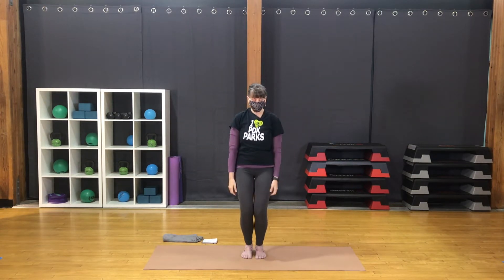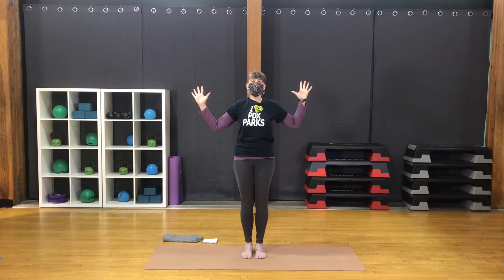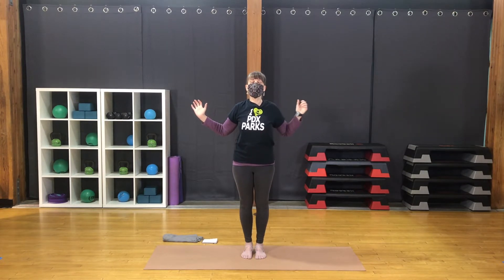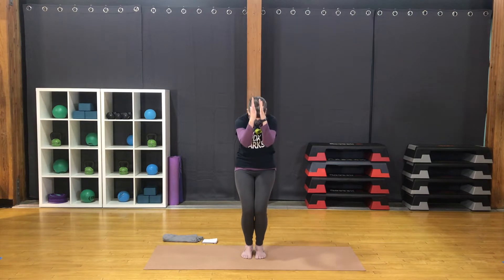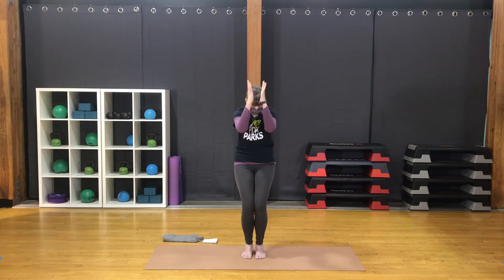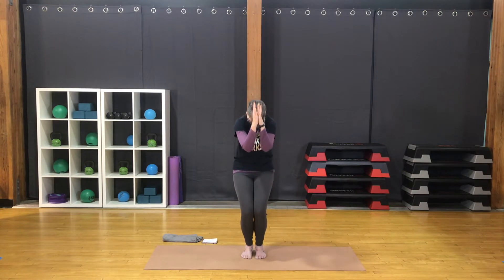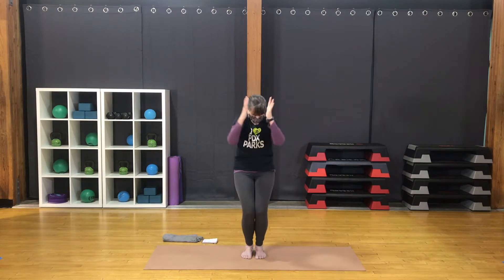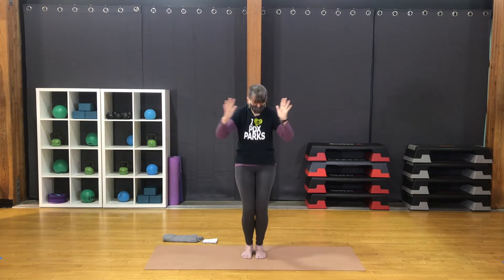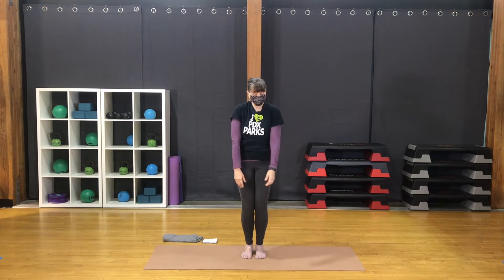Any movement you need to let go of tension. Back to center. Bring the arms up into a W shape. Draw the elbows back. Reach forward through the belly, then the chest. Exhale, bring the elbows forward. Flex back through the spine. Bend the knees. Inhale, opening. Exhale, elbows forward, back. Lead from the belly in each direction. One more time. After the exhale, back to mountain. Any movement you need.